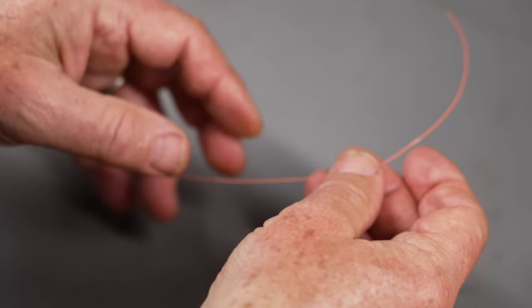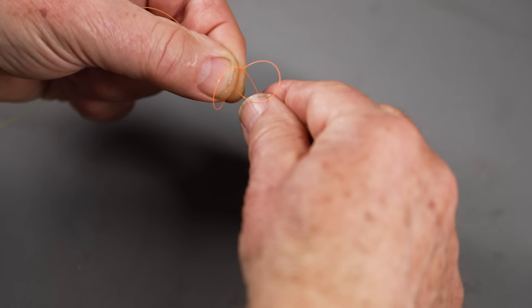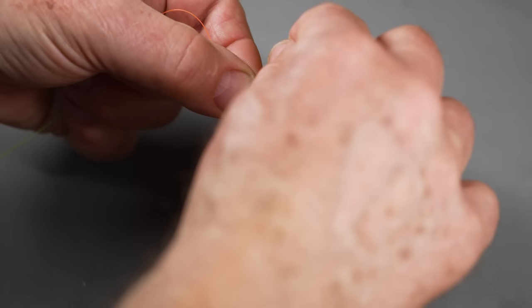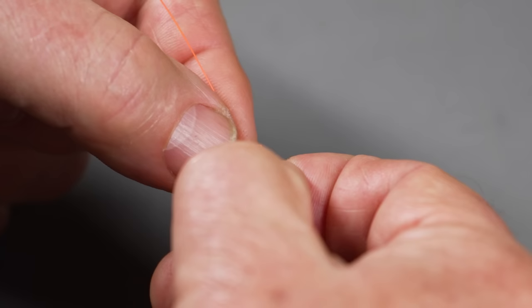There's one more knot you might need — a knot to tie a loop into a piece of leader material. You don't use it that often, but it's good to know. This is the perfection loop. You bring the short end back around the long end behind it, then take a loop around completely, so you have a big loop and a little loop. Then take the tag end and flip it over to the far side between the loops, and pull the short loop through the long loop. You have a perfection loop.